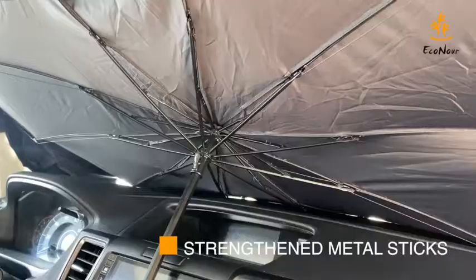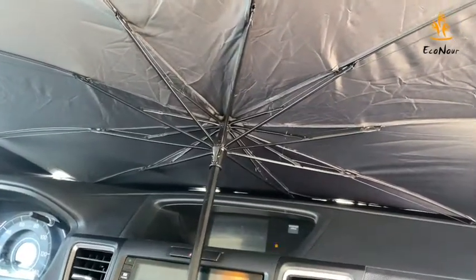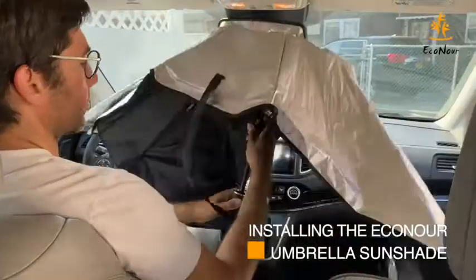Also, this makes the Econor Umbrella Sunshade pretty easy to fold compared to the conventional foldable two-piece sunshades. When compared to the conventional accordion-type sunshades, the Econor Umbrella Sunshades are quite easy to install.